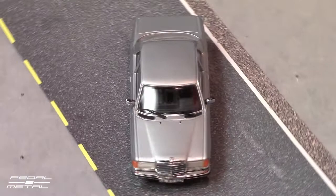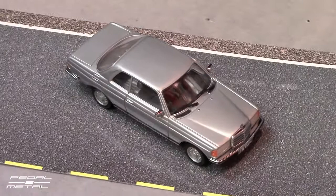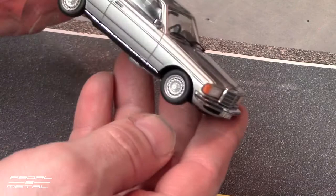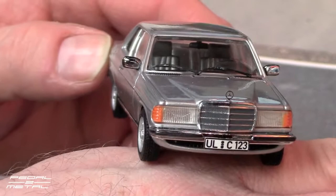This has a silver metallic paint with light gray interior. I believe the curb weight on this was about 3,400 to 3,500 pounds or something like that. It has the 14-inch wheels and the detailing is very, very good on these MiniChamps. We have a photo-etched metal star hood ornament.